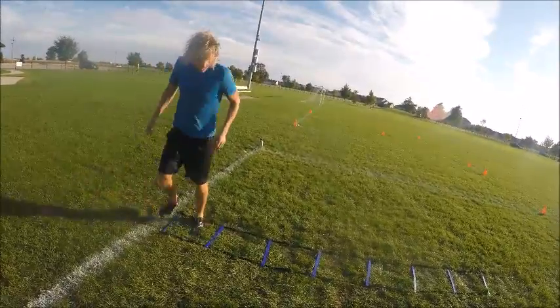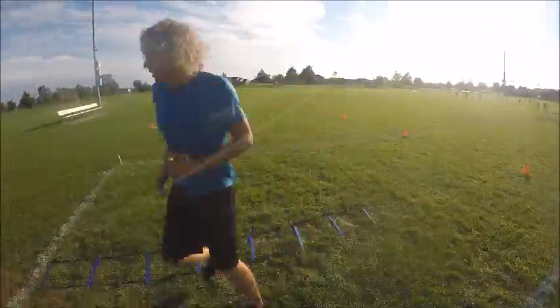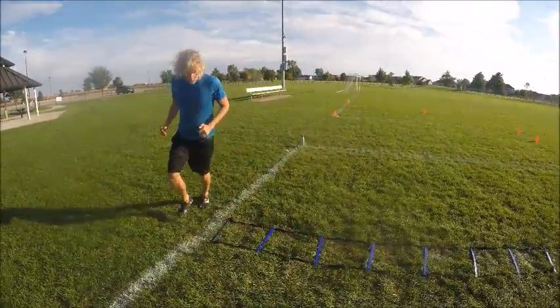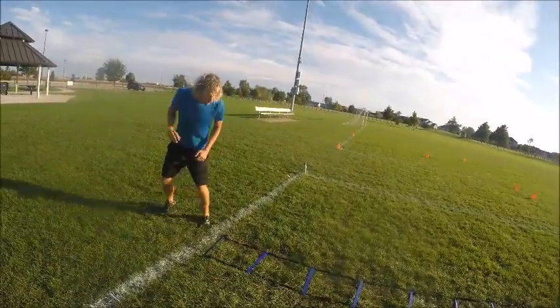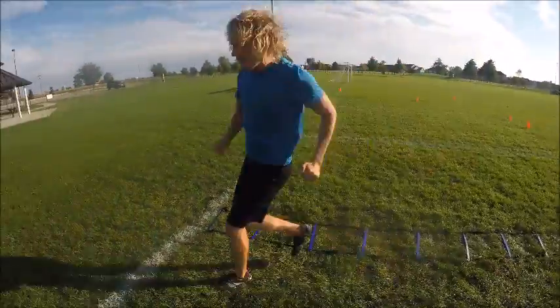Sideways is next. Keep those arms swinging. Go as fast as you can. One more time on sideways. Next is crossover sideways. Remember, three rounds of everything. This is advanced, baby.